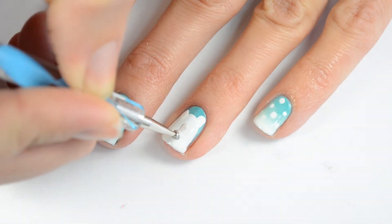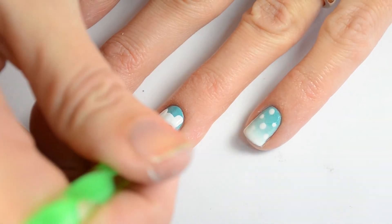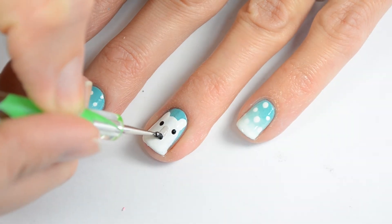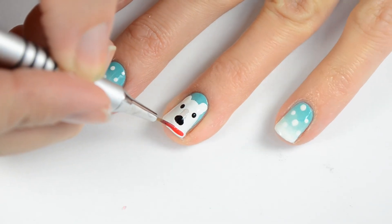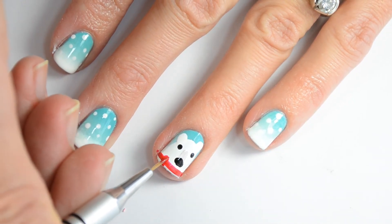Then I'm going to use this beige polish to do the front of his nose. And black for his eyes, which I spaced a little bit further apart. Then black for the base of his nose. Then I use red for his scarf and then I'm going to do the detail on the scarf with black polish.